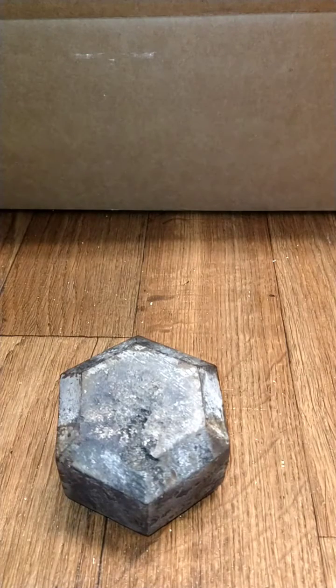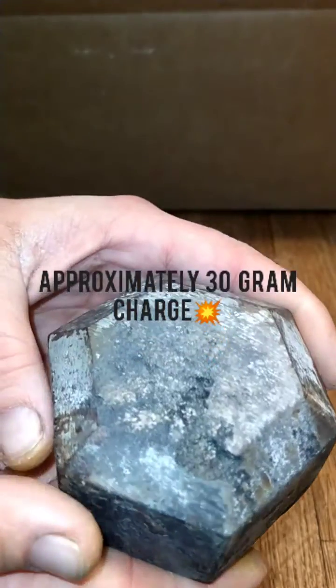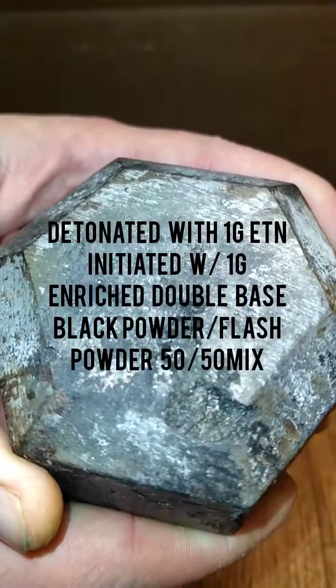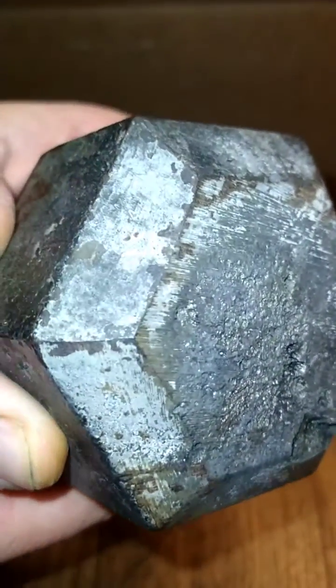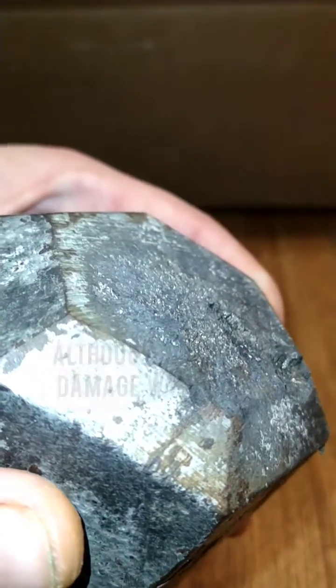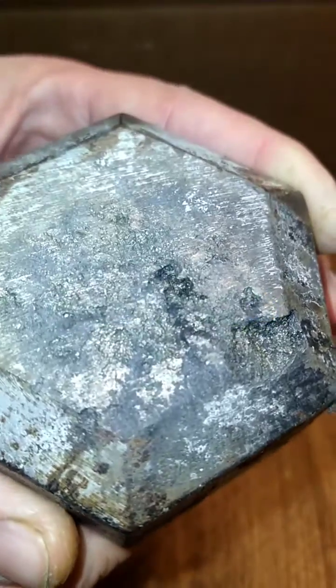Hey guys, welcome to Improvised Chaos. Here are the results of a shaped charge test I did with the Easter eggs as a cone. You can see how it succeeded in forming a jet — it just didn't form a very concentrated one. I cleaned this area off with a little bit of hydrochloric acid so you could see the damage a little bit better and get the rust off.